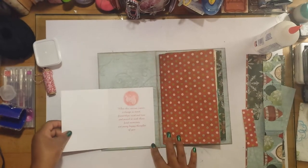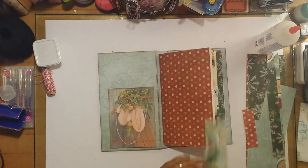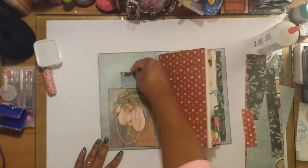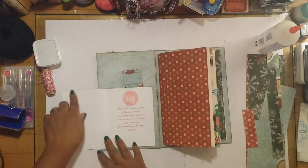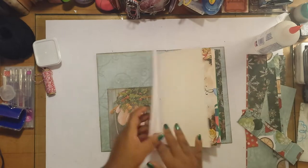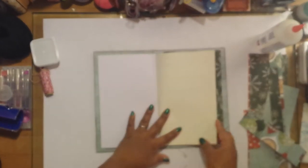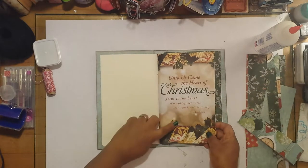On the inside cover I did a vintage Christmas card, and it has a tuck spot in the back, so if I want to tuck something in back there I'll still have space to write and read the sentiment on the card. This is what it looks like on the inside — I'll just flip through it here.